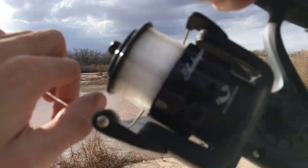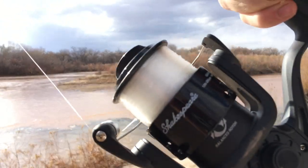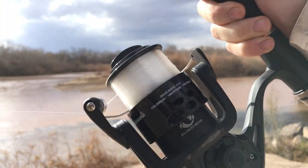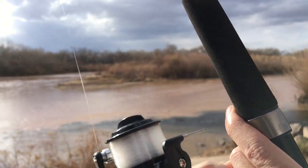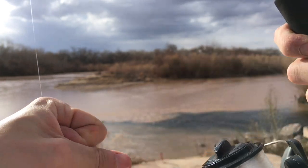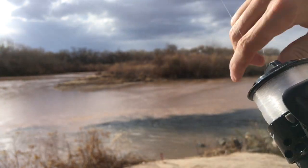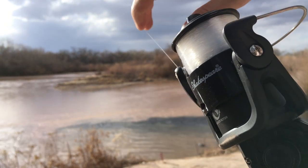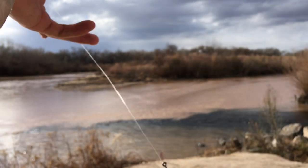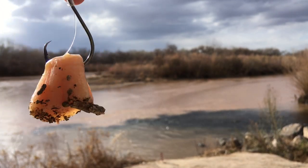Let's talk about setting the drag on your reel. You want to have a firm but adjusted drag so that you get a proper hook set when the fish commits to taking down your bait. You want to be able to pull your drag out slightly — you want it to be stiff. These catfish are strong and a stiff drag ensures that you get proper hookups with the catfish using a circle hook.